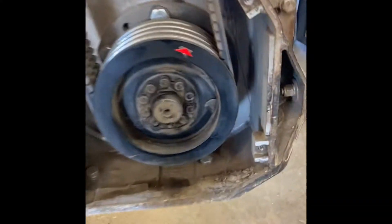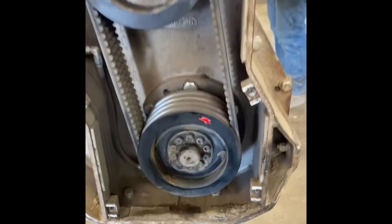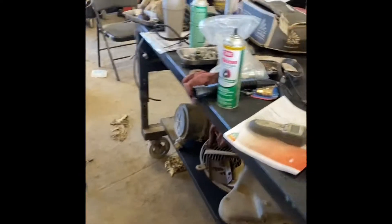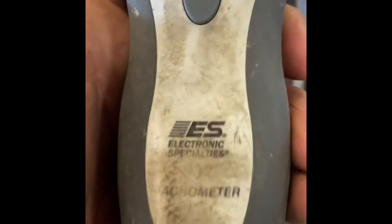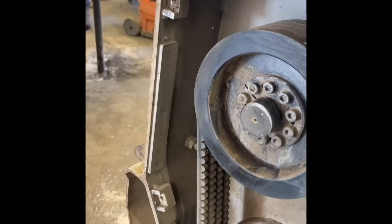First thing you want to do is go off your bottom pulley — piece of reflective tape and your tachometer. You can get this at NAPA, right there, that's the part number.